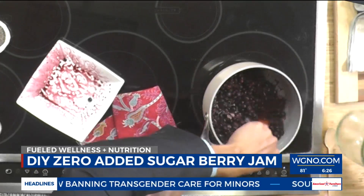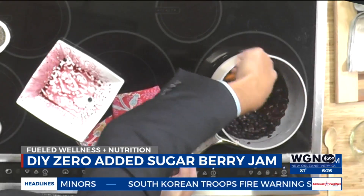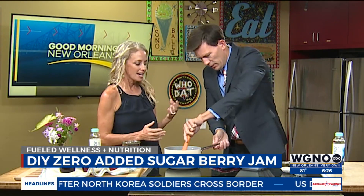We're going to add a quarter cup of water. Once you get this going, it starts to kind of mash up. You've got it softening there. You can mash it with either a fork or a potato masher.